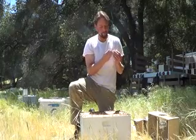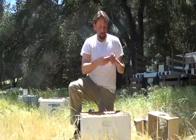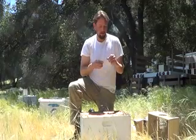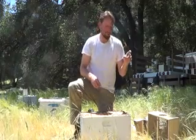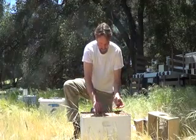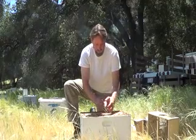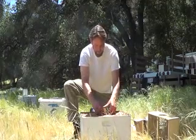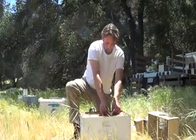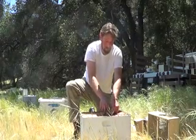Now, introduce the queen. Take that cork and slide it right out. Put your thumb over it so she doesn't get any ideas and thinks about skipping town. And you just place that right in between one of these frames. And before you know it, your queen's loose.